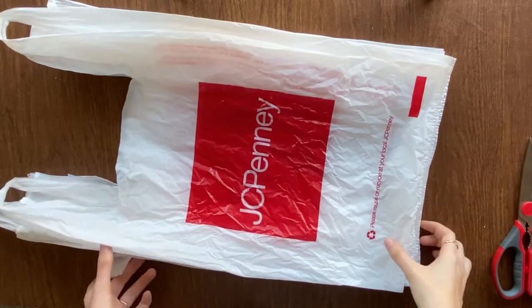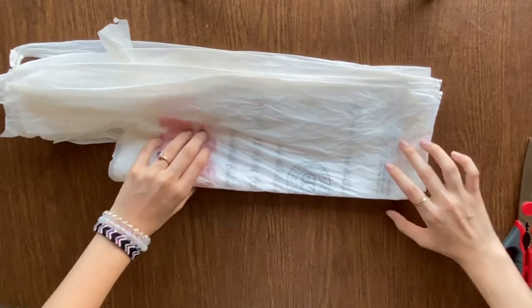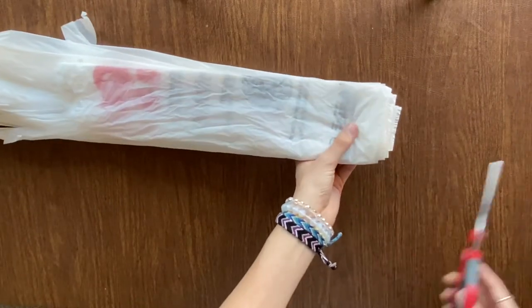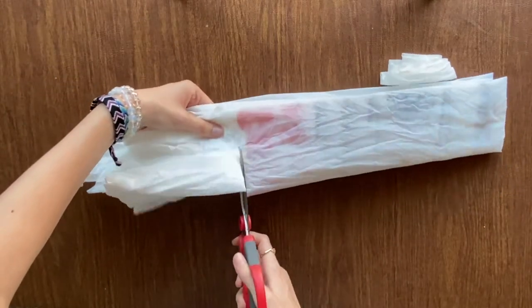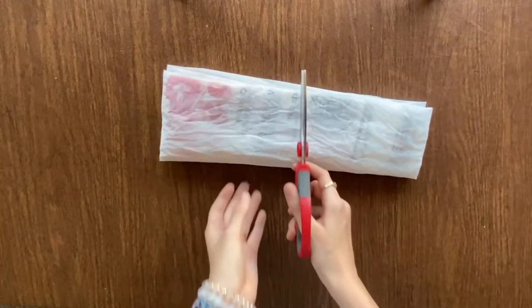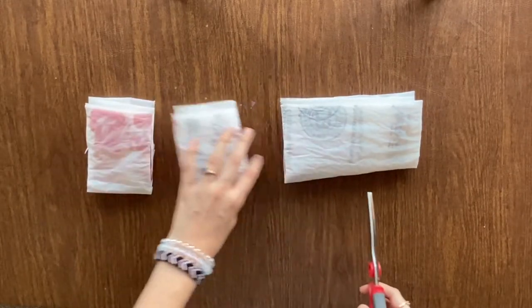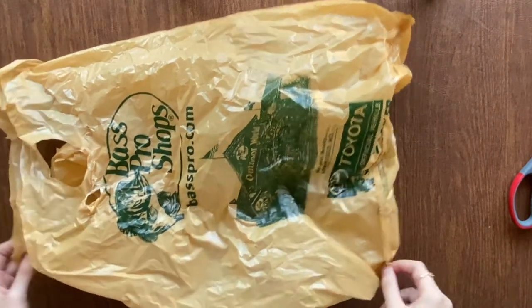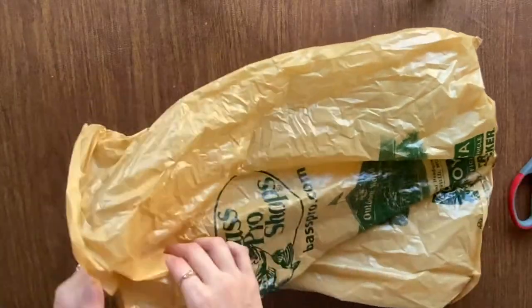Now that we have about four of them laid out, we're going to do the exact same thing: fold in half, then fold in half again, which makes it easier to make straight cuts. Then cut that off, do the same cuts on these, and cut them into fours. They're just not as pretty as the flattened ones. With funky bags like this it's a little bit more difficult to figure out what size you should make your strips, but with working with them for a while you'll get used to it and figure it out.